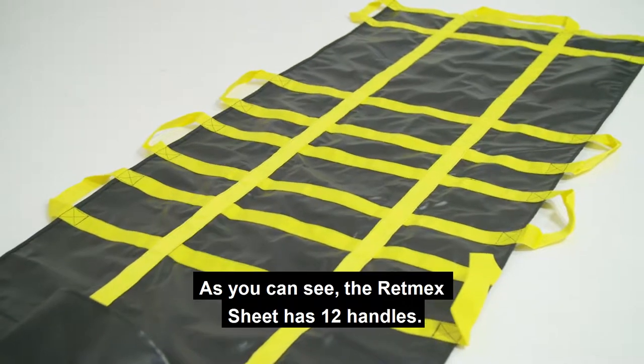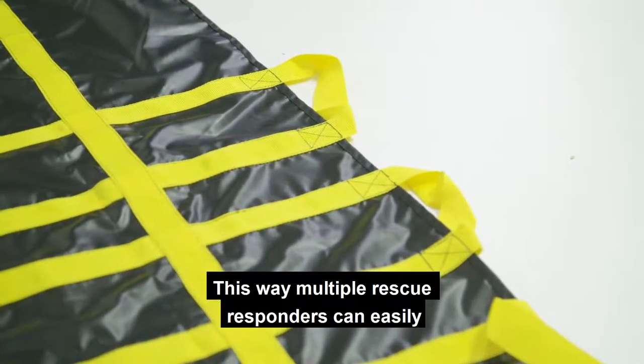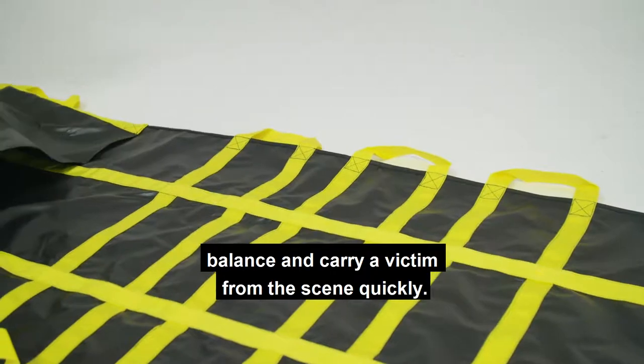As you can see, the RETMEX Sheet has 12 handles. This way, multiple rescue responders can easily balance and carry a victim from the scene quickly.